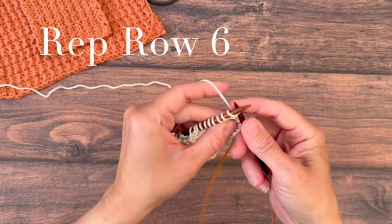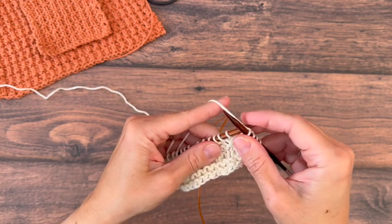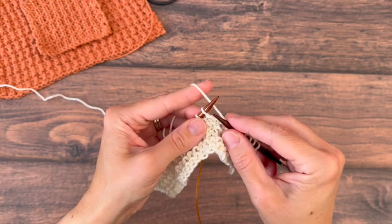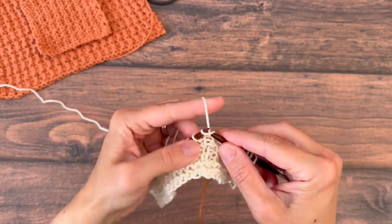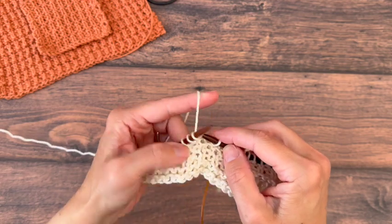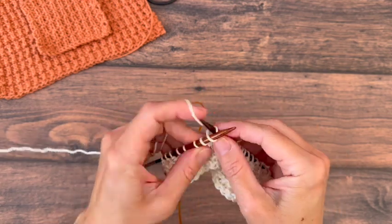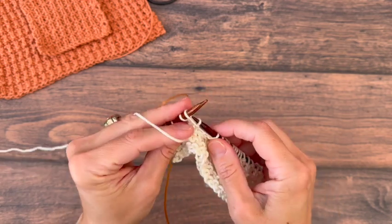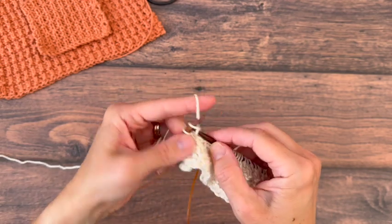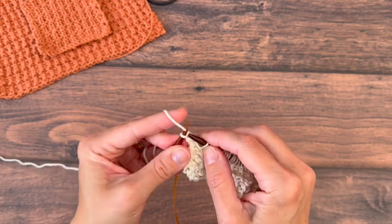We'll start this one with four knits, then purl one, knit one, purl one, knit one. If you'll notice here we're stacking — that's a knit and we're knitting, that's a purl and we're purling. Continue across until four stitches are left and knit the last four. Then we are ready to start those four rows again.